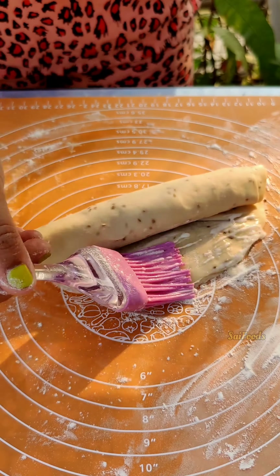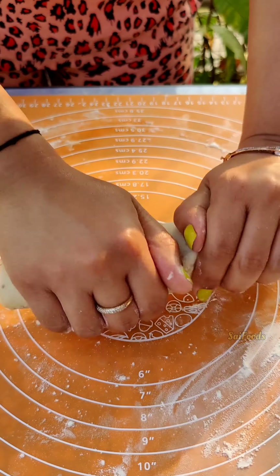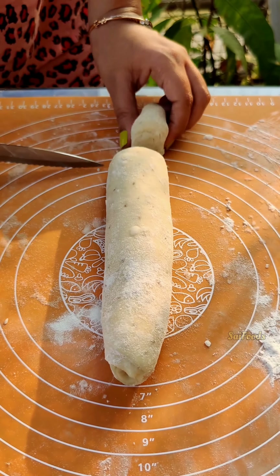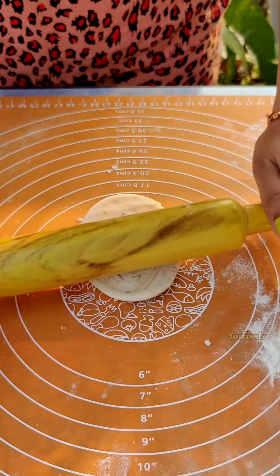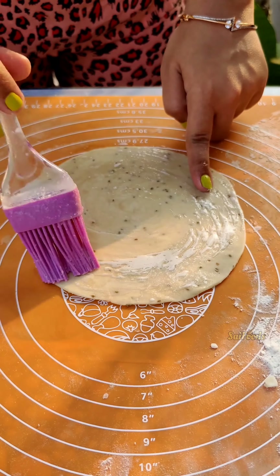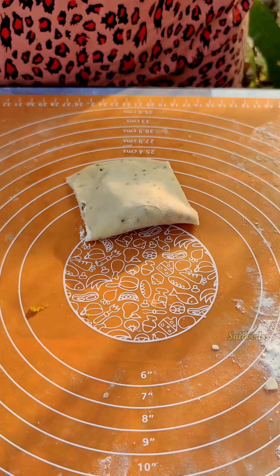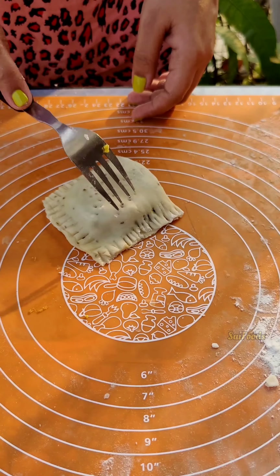Don't forget to place the binding paste at the end to seal it well. Make a tight roll and cut it into small pieces to make the pockets. Take one piece, press it gently and bend it. Spread the paste on the corners to seal them, then use a fork to shape and seal the pockets firmly. These are now ready to fry.